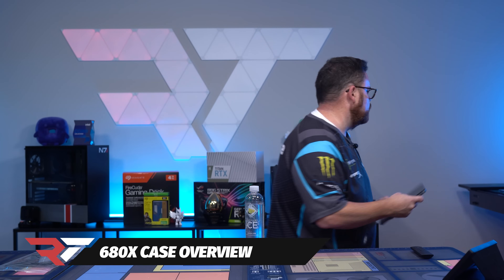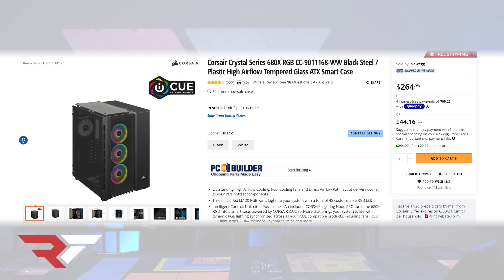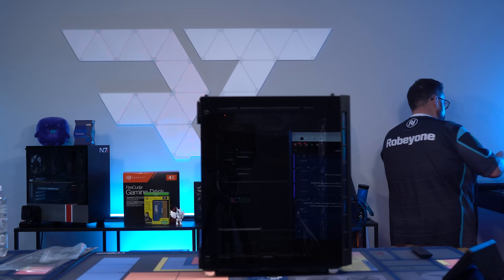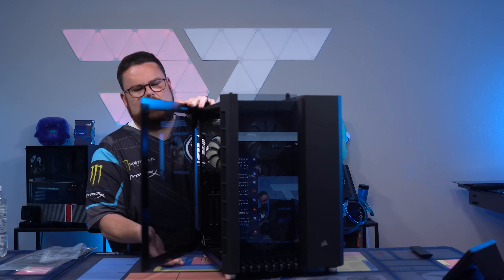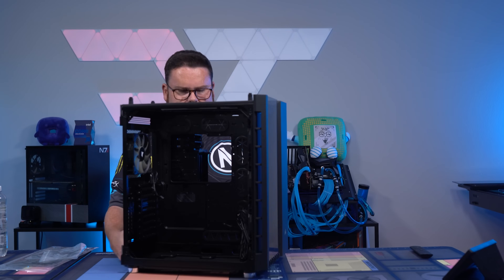So we'll talk about our case real quick, because that's always fun. This is the Corsair Crystal 680X. Let's strip it down and talk a little bit about how we're going to be doing airflow.